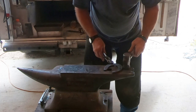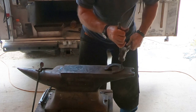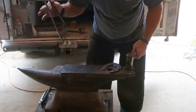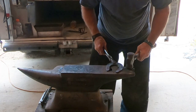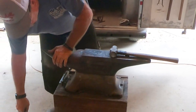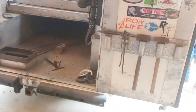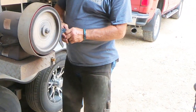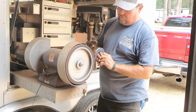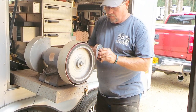He's got his holes punched and he just flattens it out a little bit, makes sure it has a good flat finish, and gives it a cooling dunk in the water. He made two shoes — I really only showed the video of one of them, but we are putting two shoes on. Now he's going to the grinder just to clean up the corners so there are no hard corners or sharp points on the shoe.